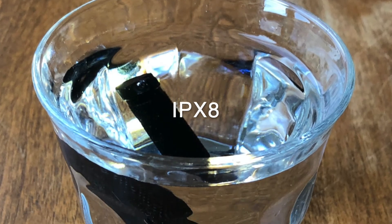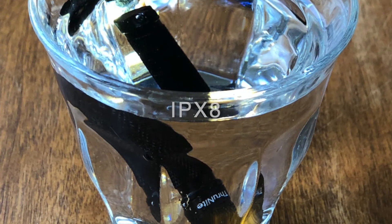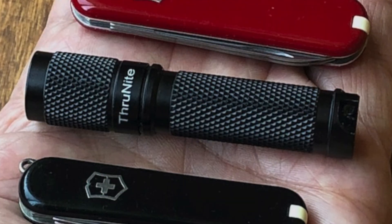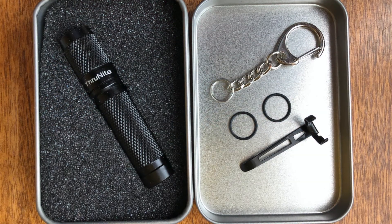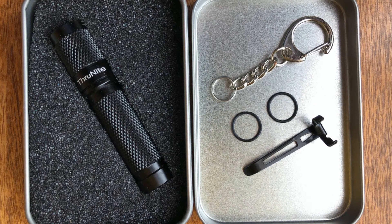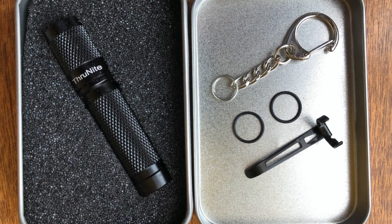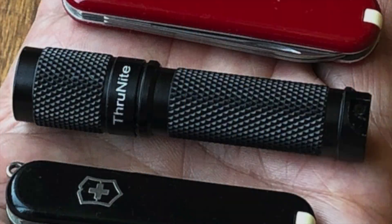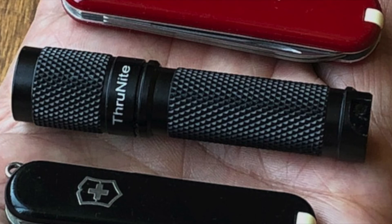The TI3 has IPX-8 protection against long periods of water immersion at a depth of over one meter. Thrunite includes both a chain lobster claw clasp, slip ring, extra o-ring, and pocket clip, all shipped in a reusable tin. The pocket clip can be fitted in either direction for affixing to either a hat brim or in the pocket. There's a two-year replacement warranty.